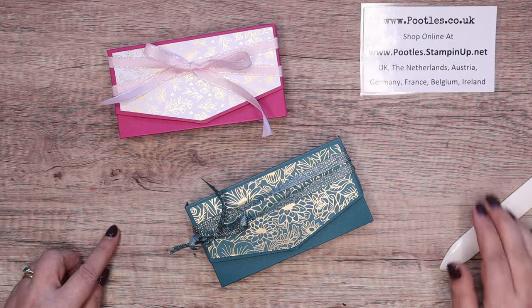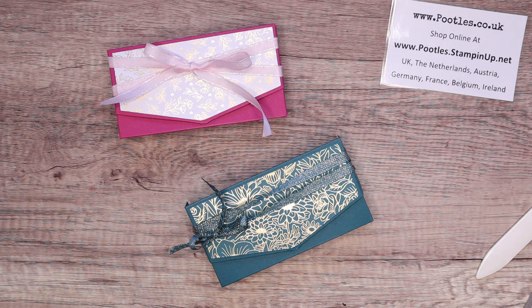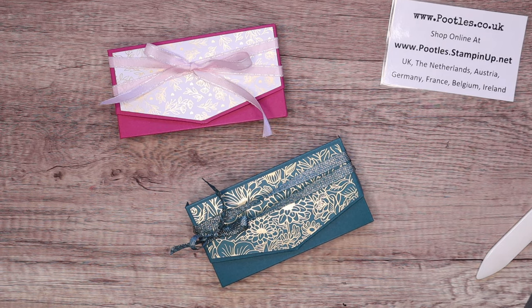So anyway, what do you think? Do you like it? I hope you do. Very simple, very easy to make. Gorgeous. Take care, everybody. Bye bye.